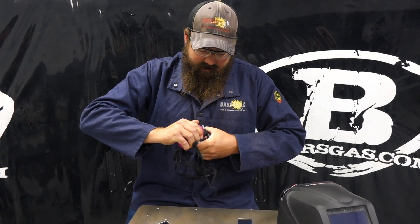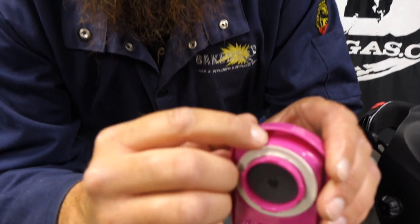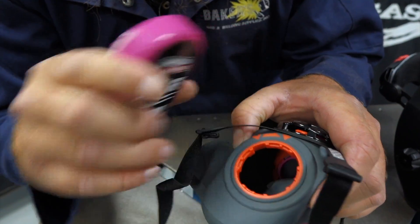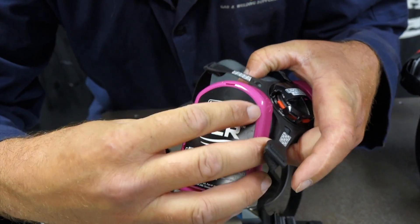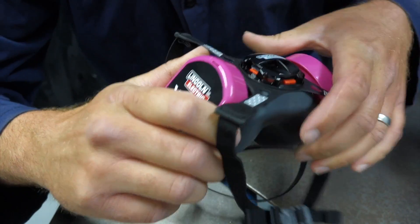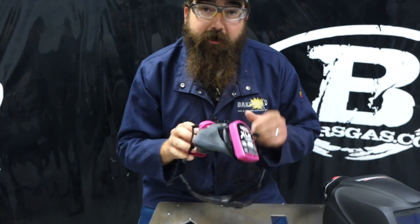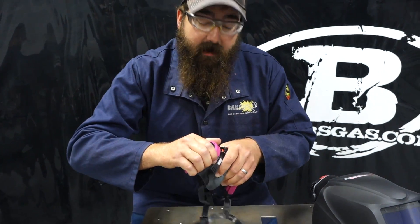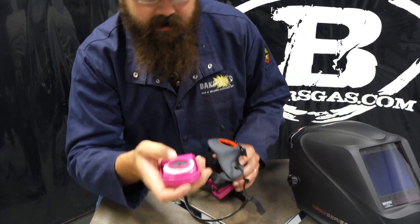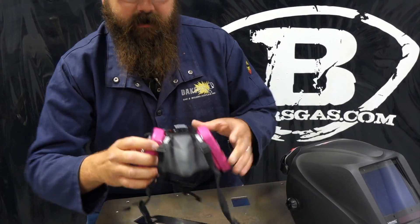I'll show you how to replace these filters. They just twist on and there is a little chevron right there on the top, and it correlates with that chevron on the unit. You just line those up and then twist. At first it is kind of cumbersome to twist them in and you think you're going to break it, but they are tight and they are sealed. They just pop in and you twist and it goes like that.